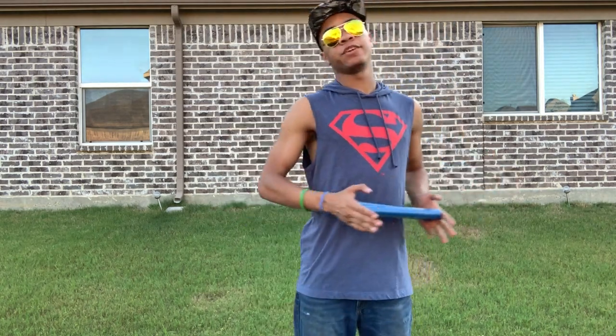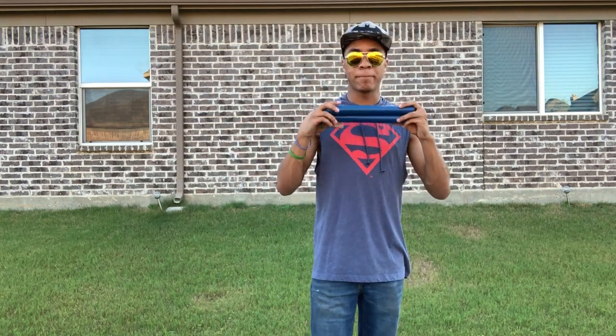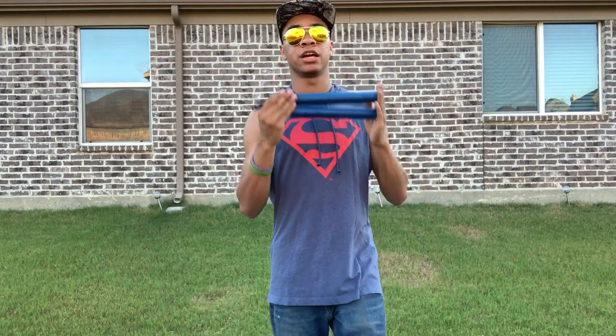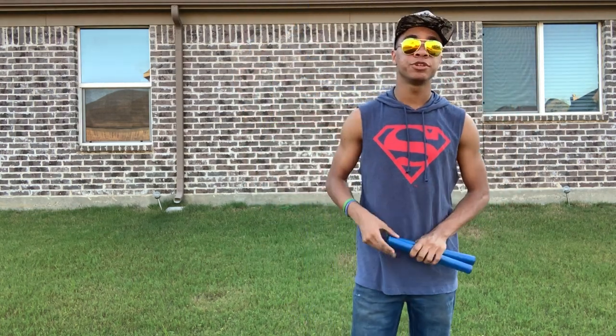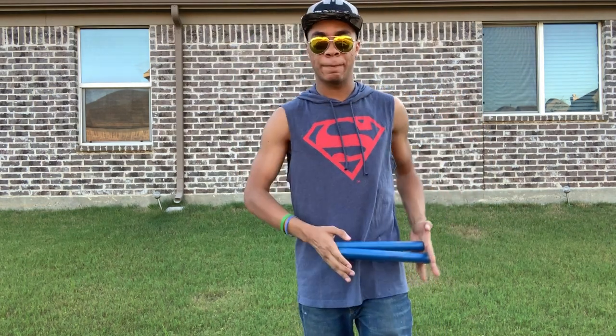Like I said, be very careful when practicing with weapons. My strong suggestion is for you to go to Century and get yourselves some of these nunchucks — they come in blue, black, pink, and a bunch of different colors. You can pick whatever color works for you. I'll leave a link in one of the corners and down in the description to my review for these weapons.